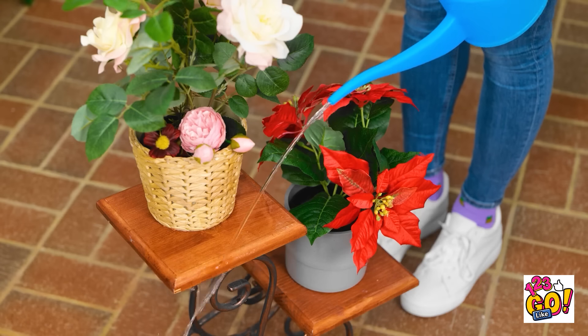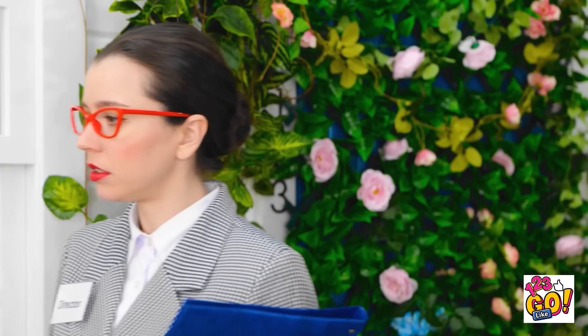Don't water them too much. Got it! Oh no! Look at this mess! Clean it up! Absolutely, you can count on me.